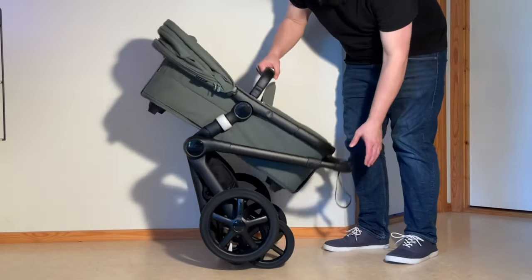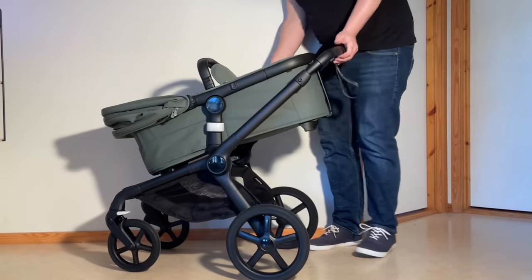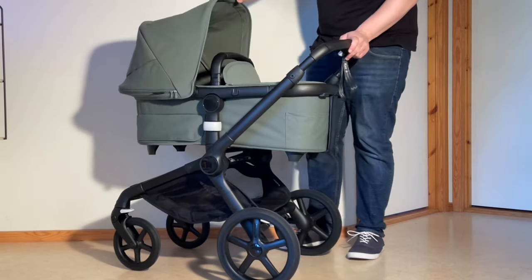To fold it up again, just lift it until it all locks into place, and then pull that bassinet up into a flat position again.